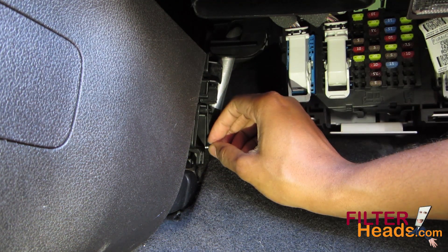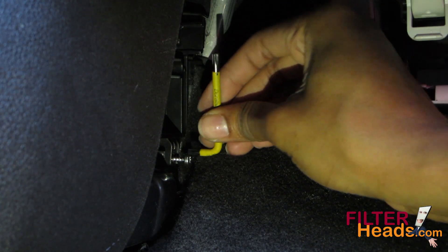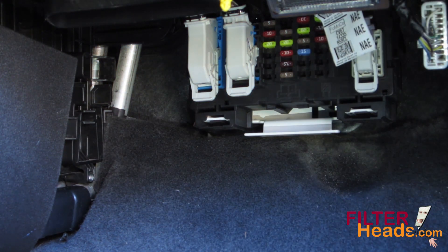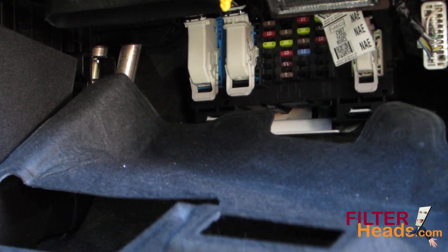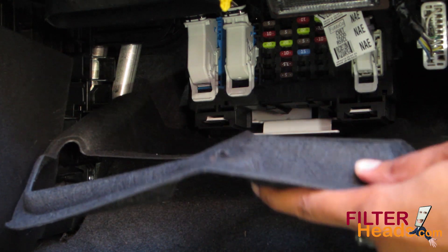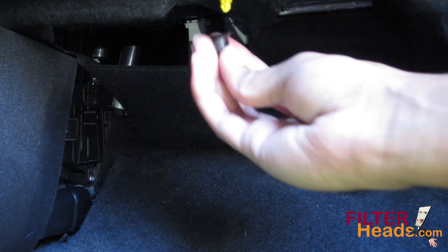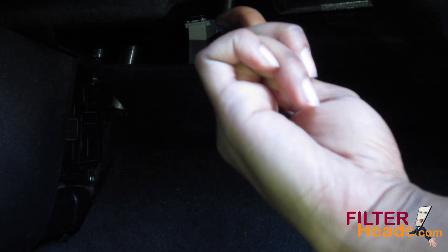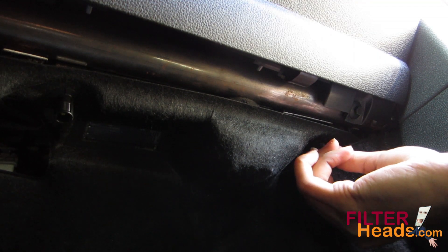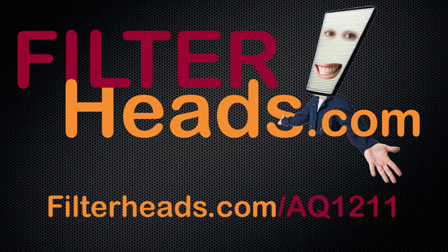Reinstall the screw that secures the bottom of the filter cover. Set the bottom panel back into the vehicle and reinstall the two screw caps that secure it. Purchase this filter at FilterHeads.com/AQ-1211.